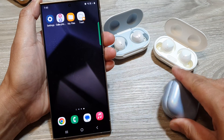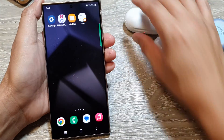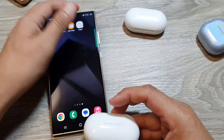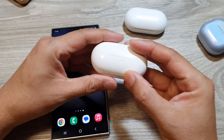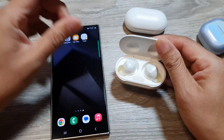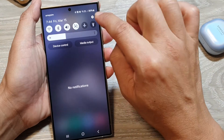From the home screen, open up your Galaxy Buds that you want to connect to. Open the case and make sure it is fully charged so that you have no issue during the connection. Then on your phone, swipe down to open up the quick settings.